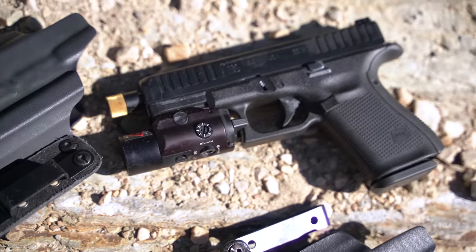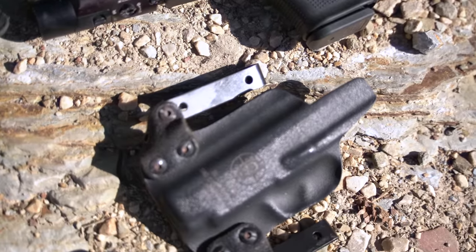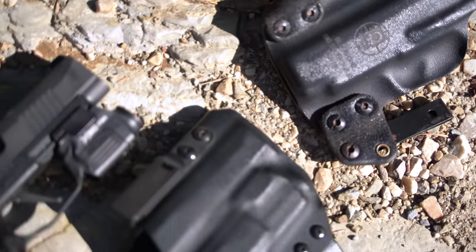Now we'll get into the FO3. While BlackPoint makes all kinds of holsters — including appendix rigs and everything else — they also make the FO3, Forward of Three O'Clock, a holster designed by my buddy Bill Rapier of Amp Tech Shooting with combatives in mind. The idea is that you have your holster just forward of three o'clock, which gives you really easy access to your pistol.